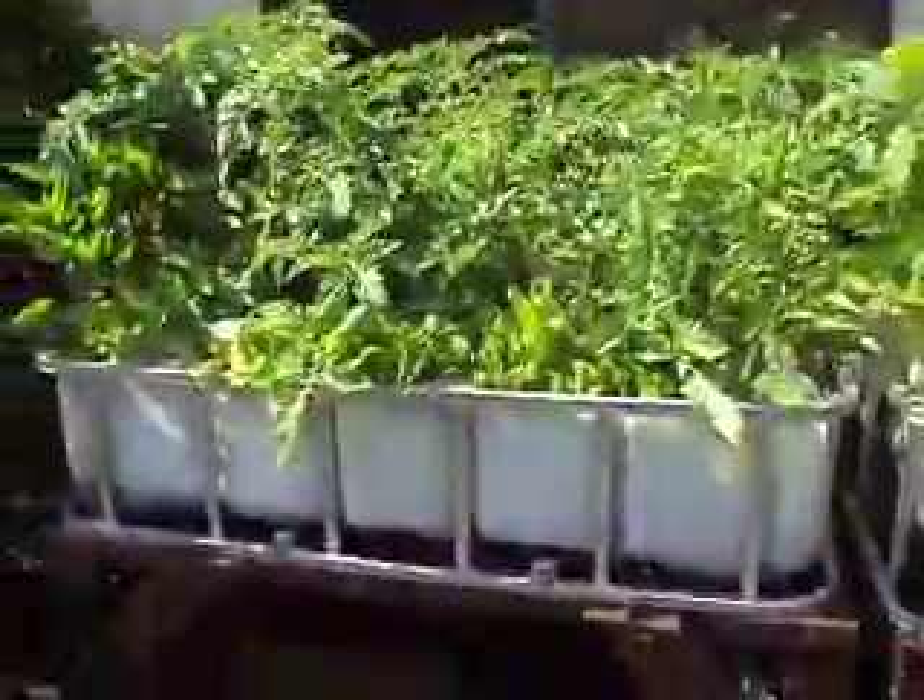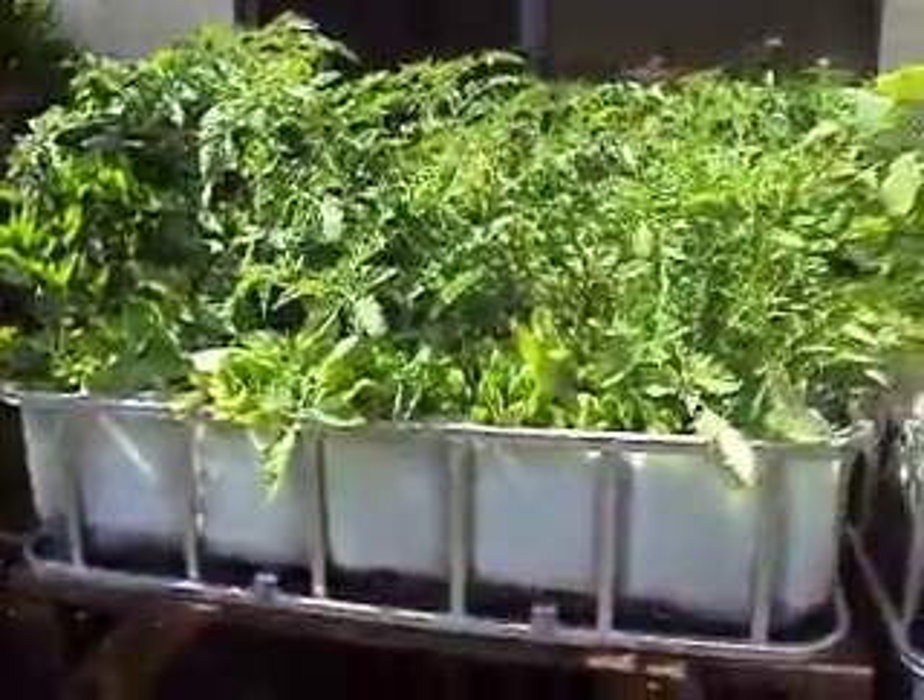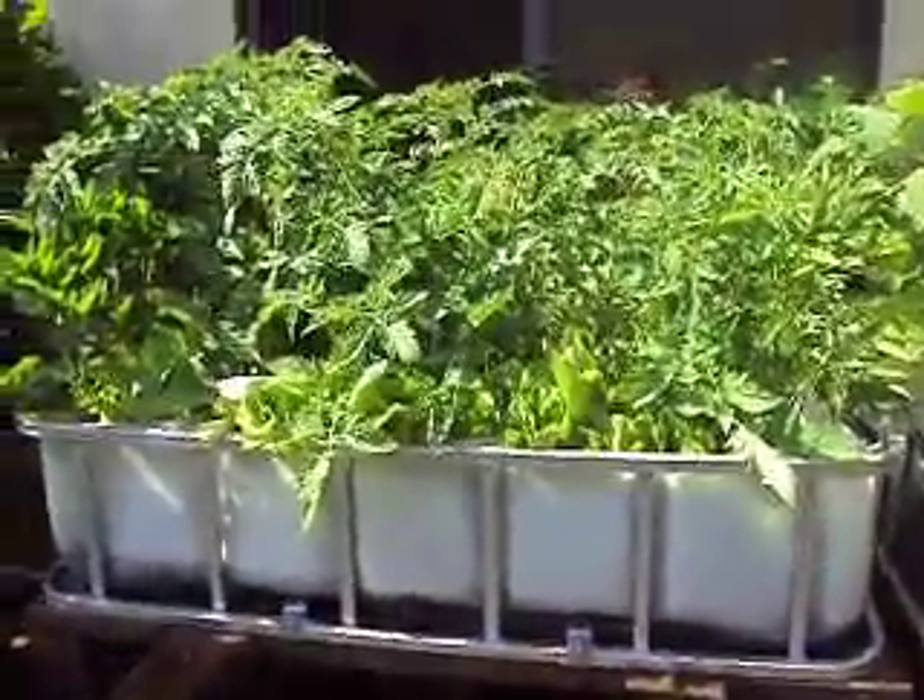The biggest update I have is on my grow beds themselves. I underestimated how quickly the produce was going to grow in these grow beds. As you can see, it's just going crazy and growing out of the grow beds.